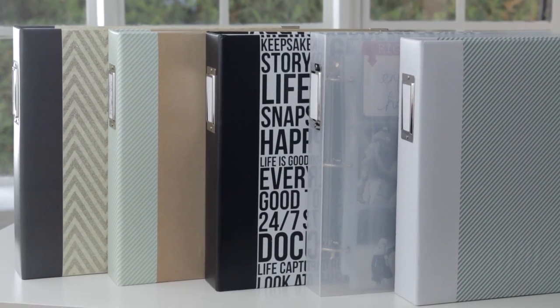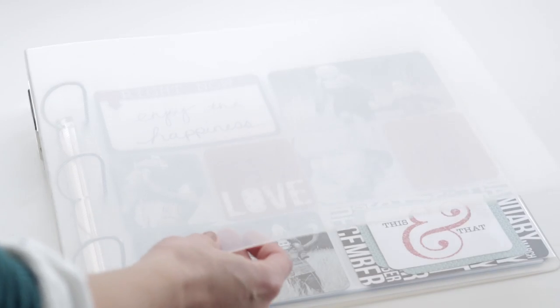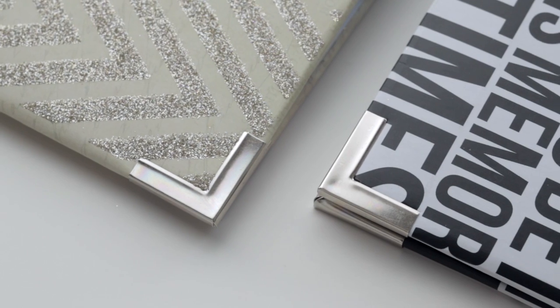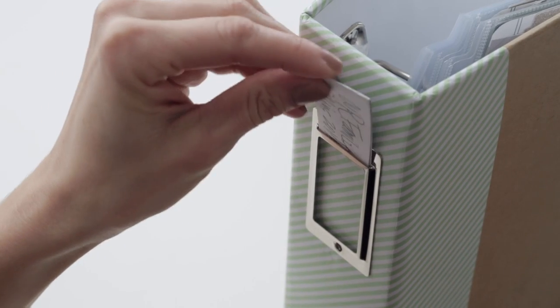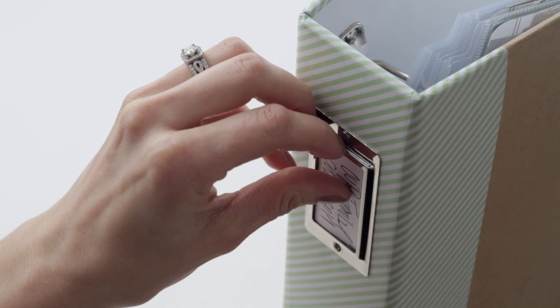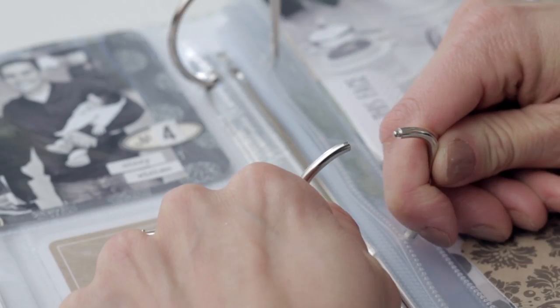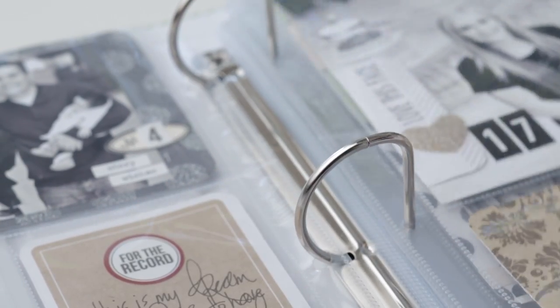First, select a Teresa Collins album. Choose from various finishes including a transparent cover. Most albums include a stitched edge and a metal corner accent, and a convenient top-loading label holder making storage and organization simple and stylish. The ring binders have an interlocking d-ring for snag-free operation.